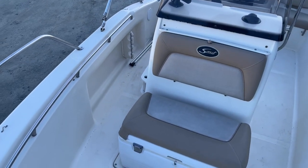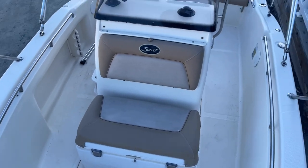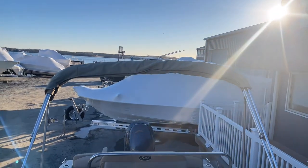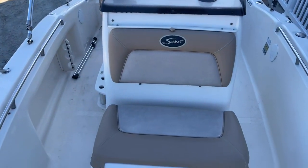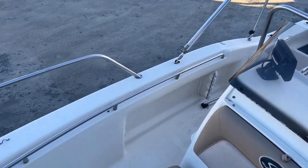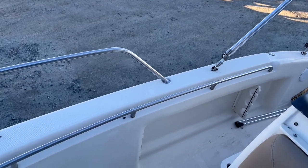Looking back at the boat, you have a cooler seat in front of the console, which is actually a cooler. This boat is also equipped with a bimini top. You also have rod storage on the gunnels on the starboard side.